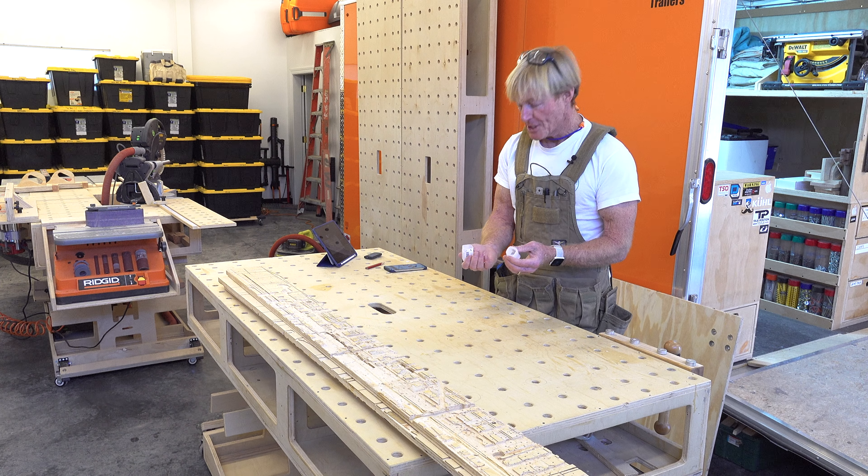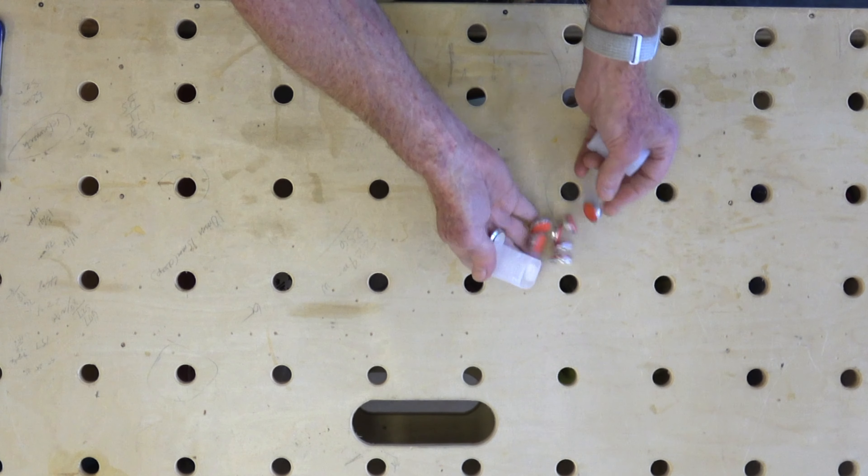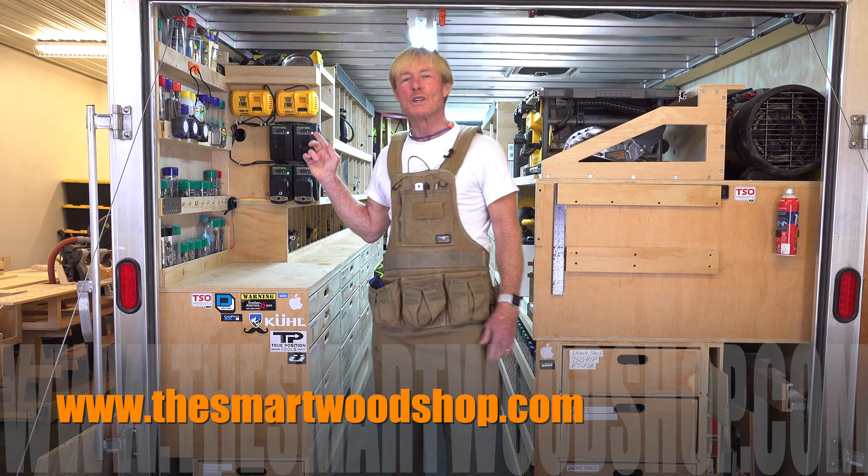Anti-slip workbench protection dogs. What are these things? I'm Ron Palk and this is the Smart Woodshop.